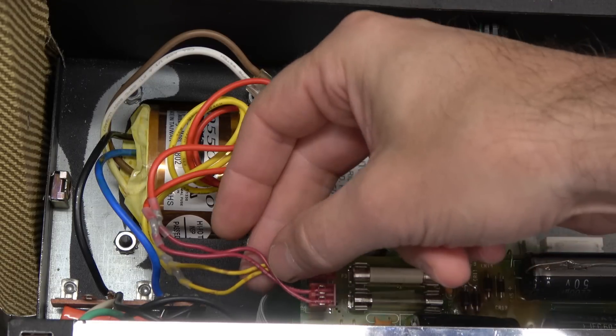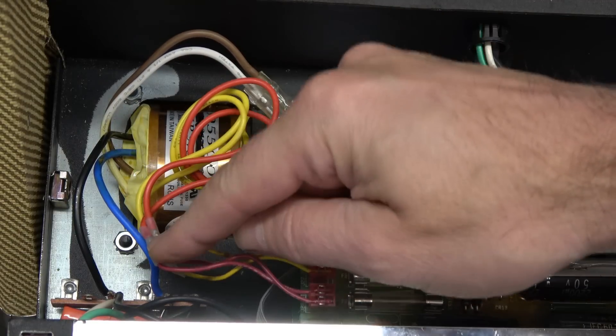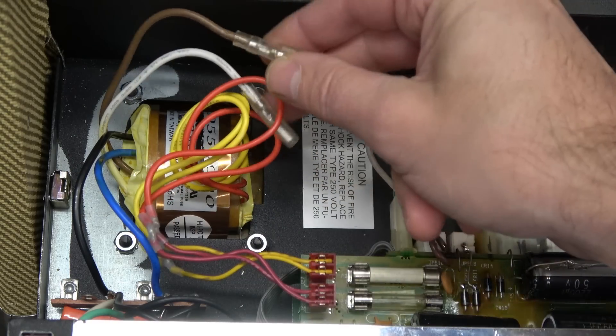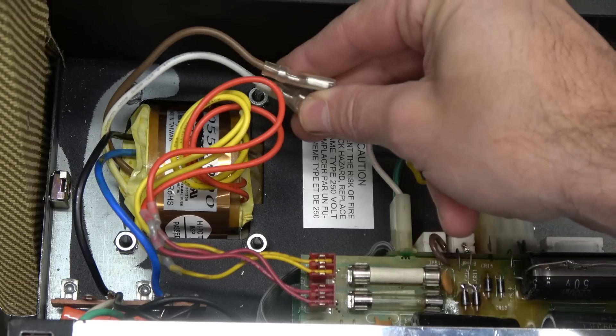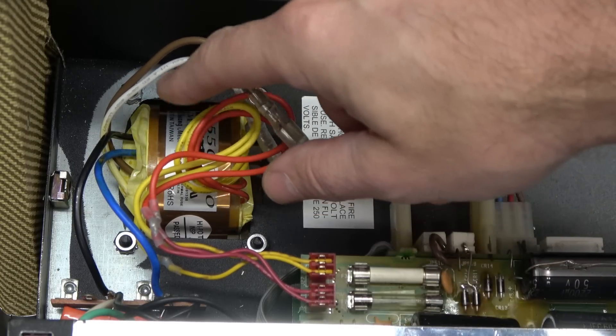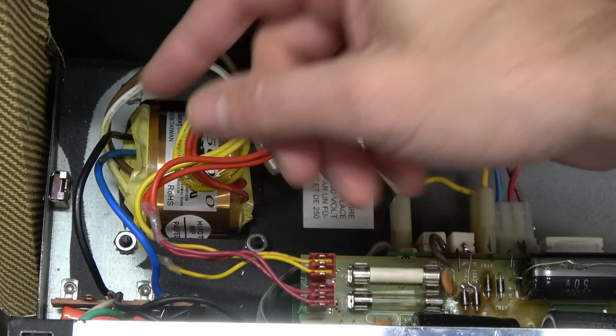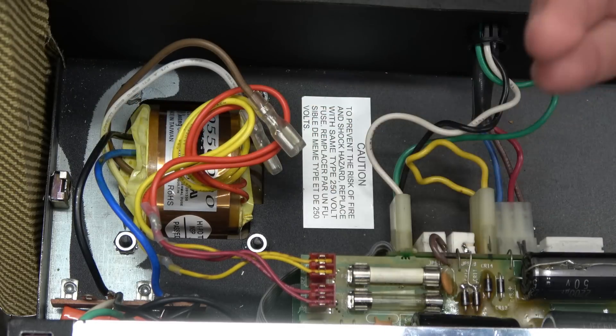Alright, we're all wired in. The two yellows are filament. The two reds are the high voltage. The brown and white wires are not used because that was the 220 winding of the power transformer. So I used the blue and black just like the original. It's time to fire it up.